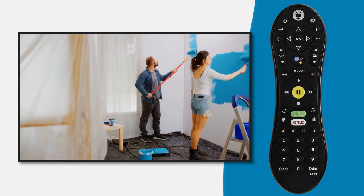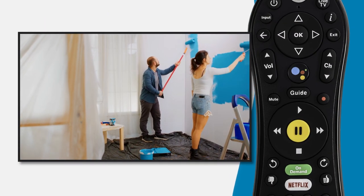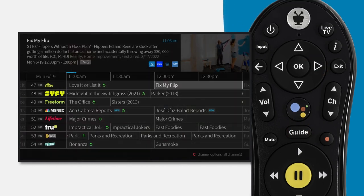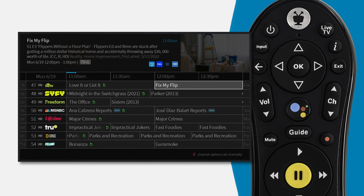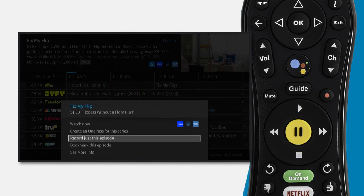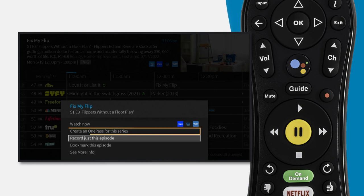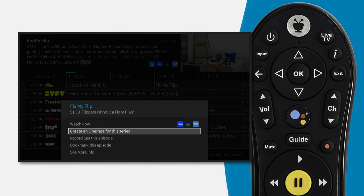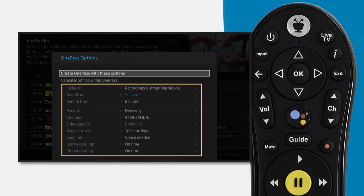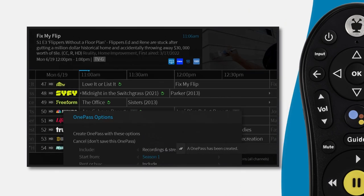If you want to set up a series recording, the process is just as easy. Select the show or movie you want to record in the on-screen guide, and once again press the red record button. Another pop-up box will appear. This time, select the option 'Create a One Pass for this series.' It's important to note that One Pass is the name used for a series recording. Review the options provided, and when you're satisfied, press OK.